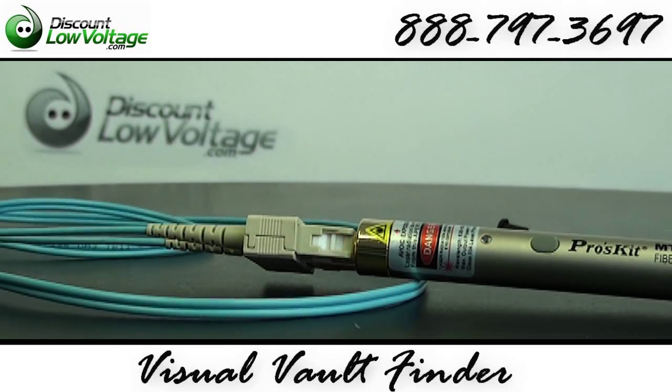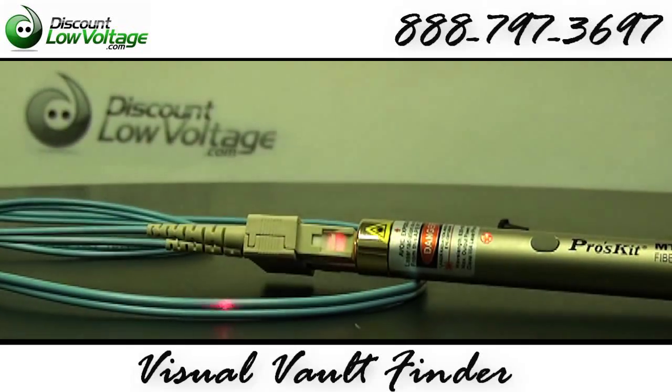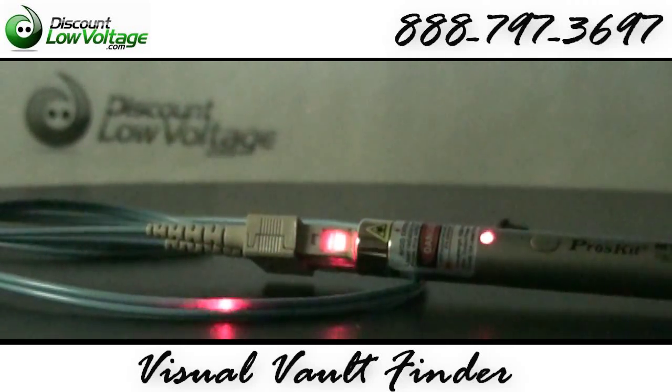If you're in a dark closet, you should be able to see it quite a bit better.